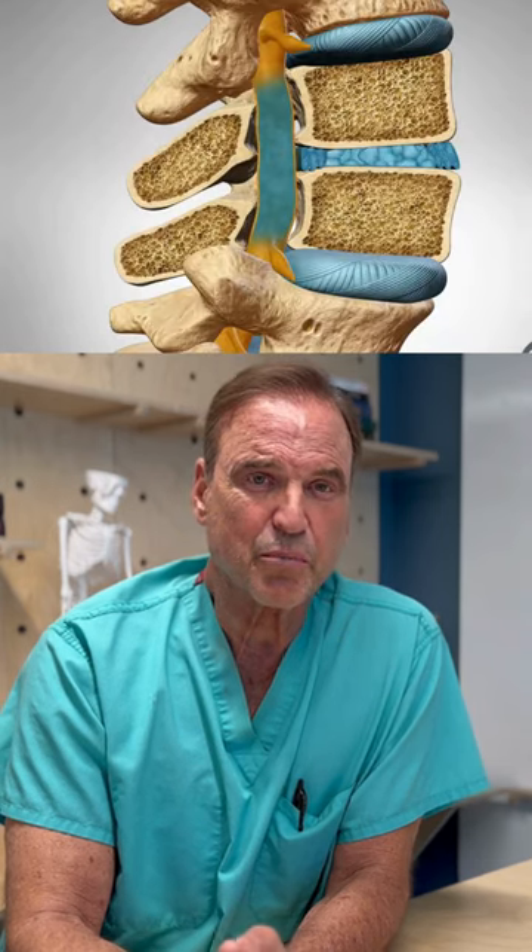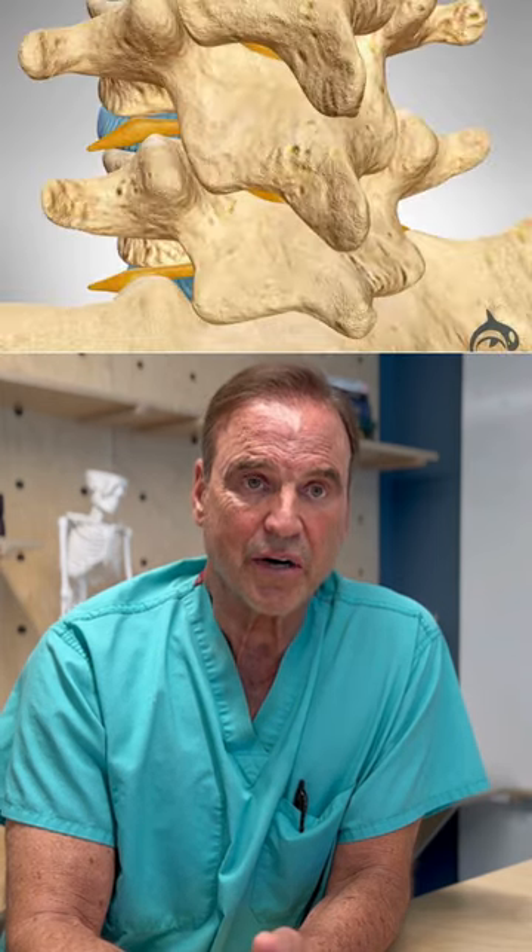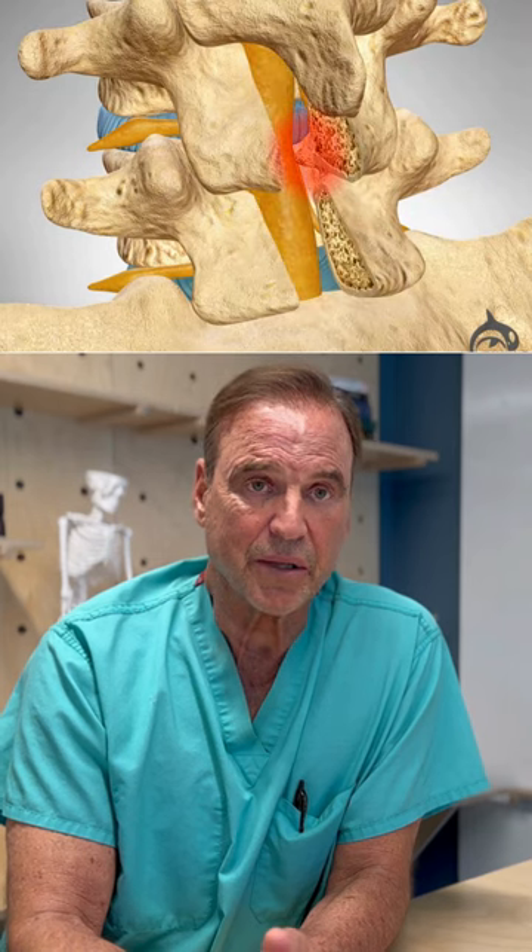Over time spurs may form, herniated discs may happen, and we have to be able to access that safely. So we take the lamina off in the laminectomy, depending on how big the procedure is.